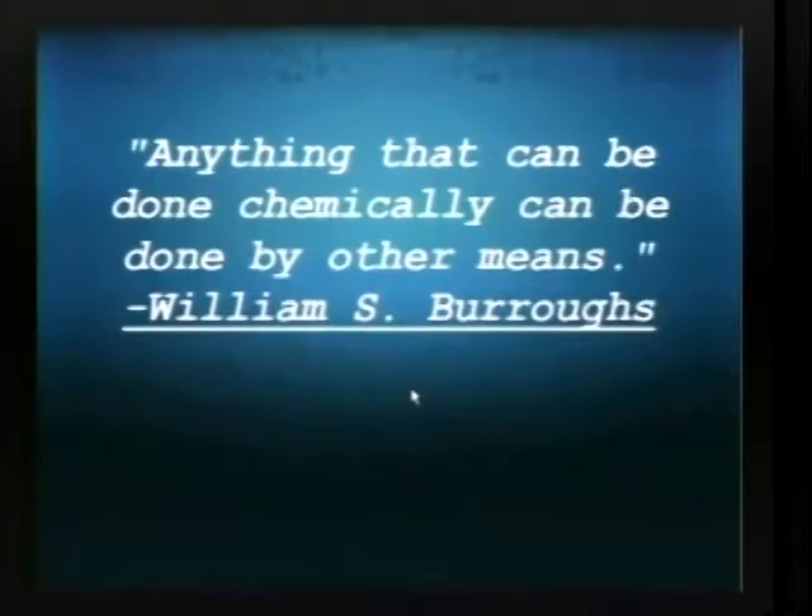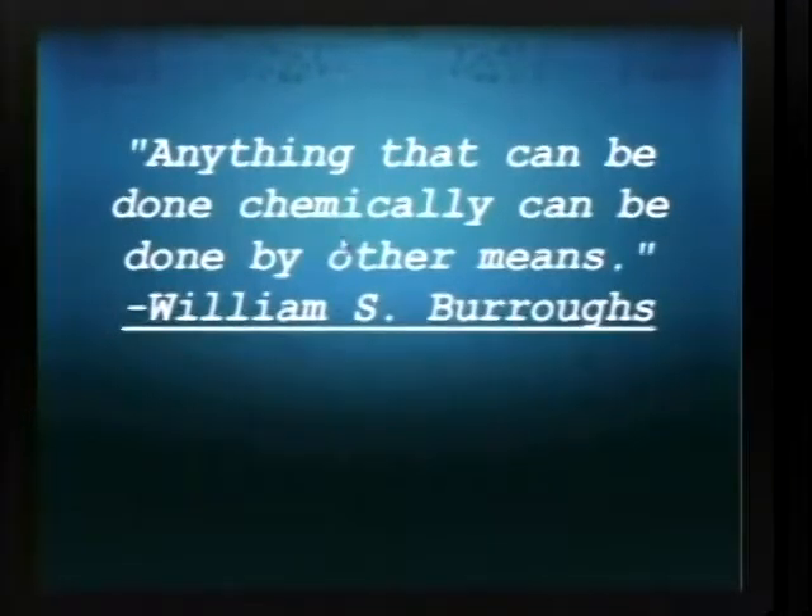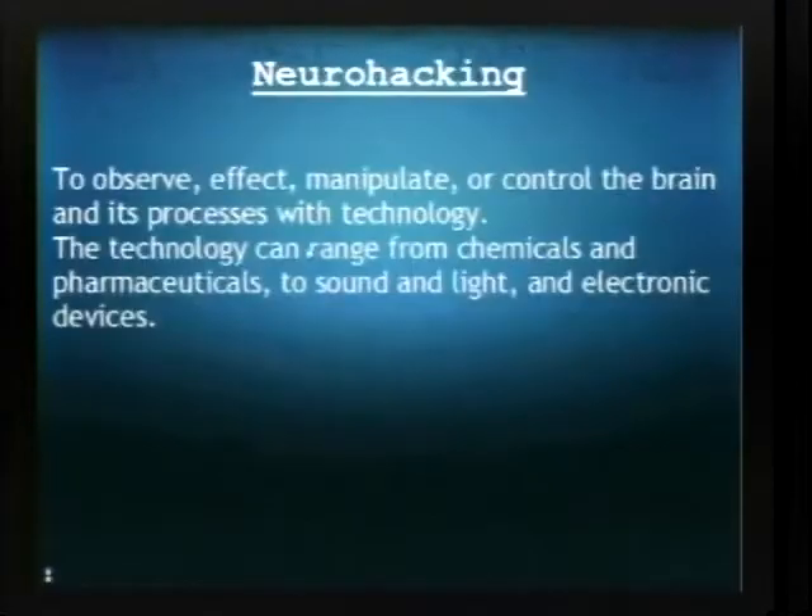This is a quote from William Burroughs that I really like: 'Anything that can be done chemically can be done by other means.' And neurohacking I would define as any way of observing or affecting the brain and its processes. It can range from using chemicals or electronic devices to manipulate the brain.